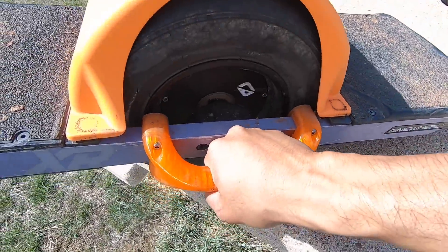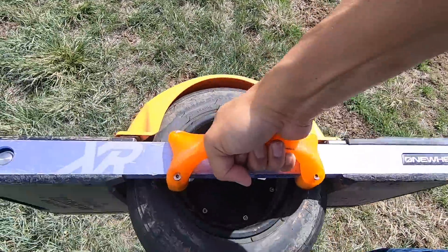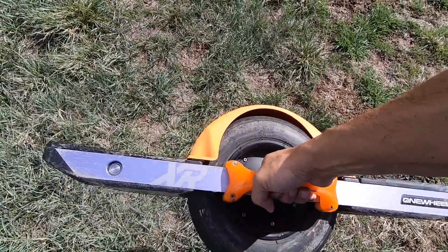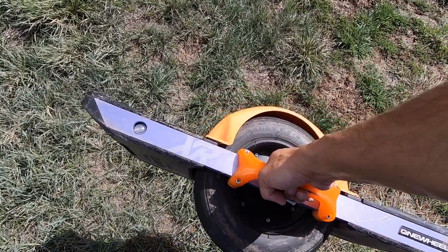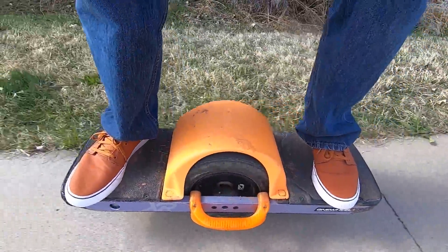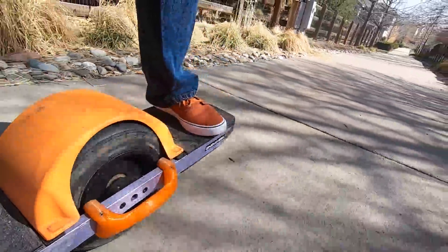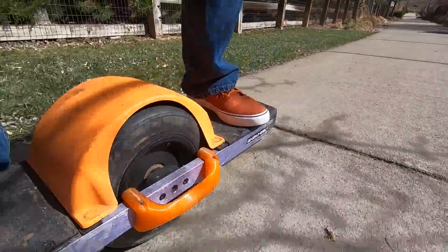If you're in the market for a handle — I know the Pint already comes with its own handle — but if you have an XR or a OneWheel Plus, this is the way to go. Make special note: if you do have special rail guards or sidekicks on the side of your OneWheel, you may need to get a special order. Just check out their website, land-surf.com, and tell them I sent you in the notes.